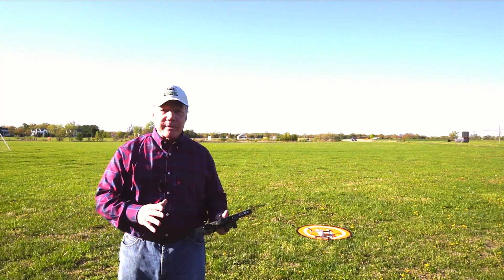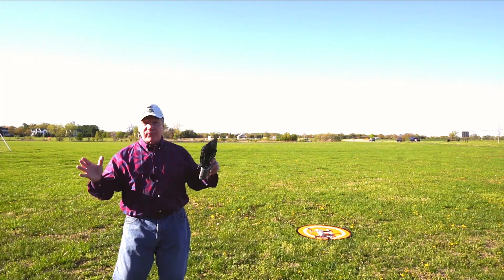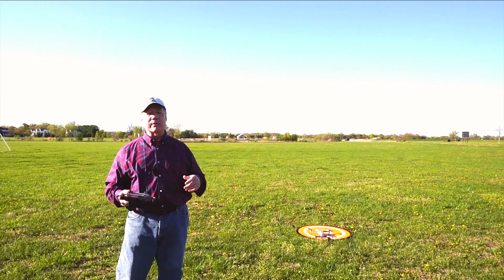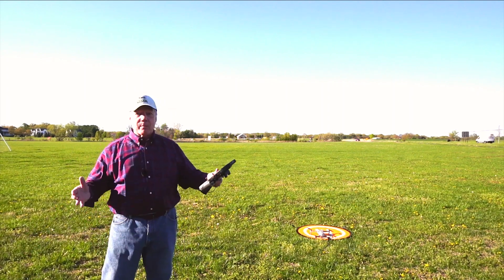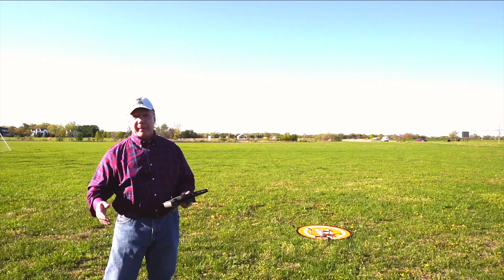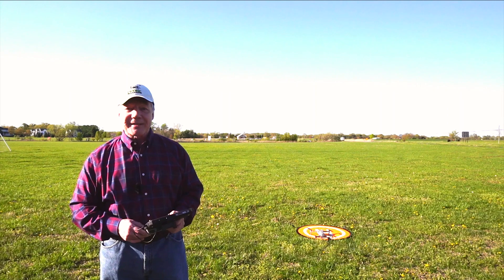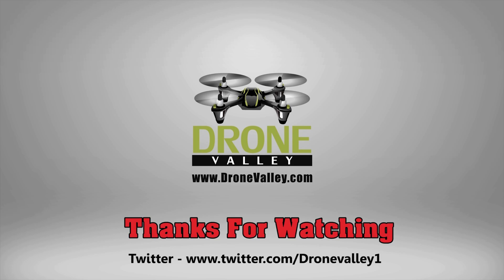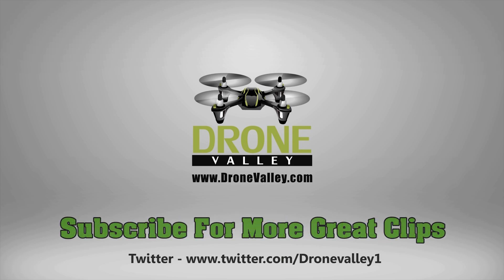I hope you enjoyed this. If you have any questions about anything I covered today, drop them in the comments below and I'll get back to you as quickly as I can. There's going to be a lot more clips coming on the Air 2S and comparisons to other drones. If you haven't subscribed, please hit that subscribe button — I've got a ton more content coming, giveaways going, and you want to join the Drone Valley family. Anyway, that's it for today. Thank you so much for watching, and until next time, happy flying!